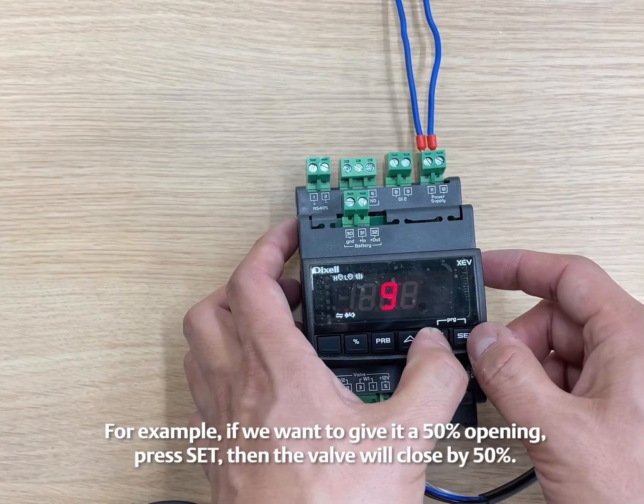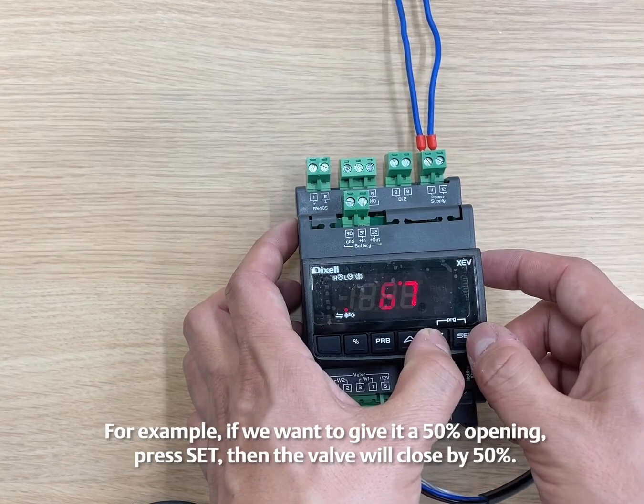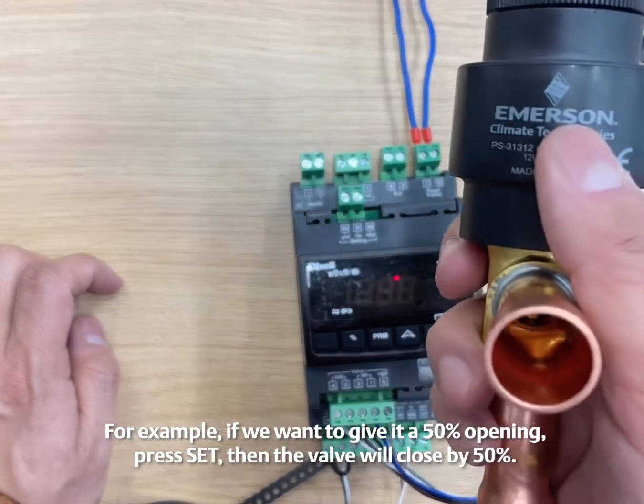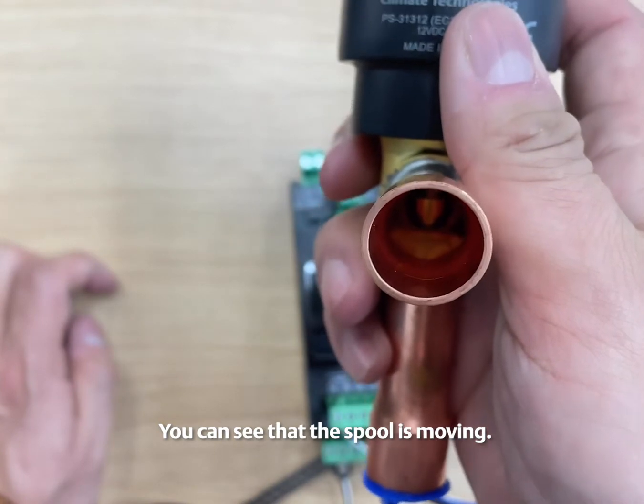For example, if we want to give it a 50% opening, press SET, then the valve will close by 50%. If we press SET, you can see that the spool is moving.